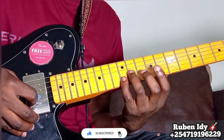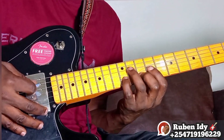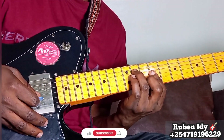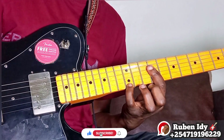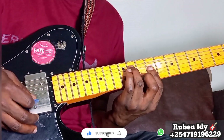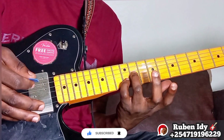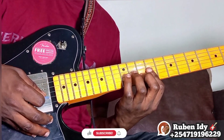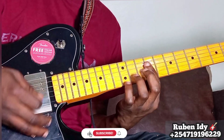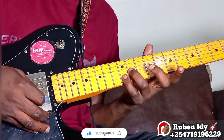Let me show you — you start here, this is 1, 5, 1, here is 4, 1, 5, 1. Double stop.